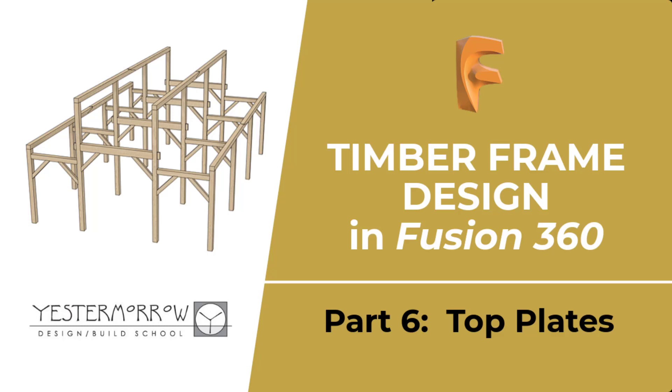Hello, and this is part six of a series on how to design a timber frame using Fusion 360. In this part I'm going to create the top plates and scarf joints in those top plates. So let's get started.